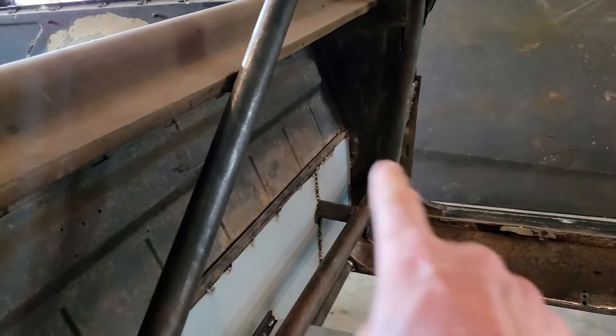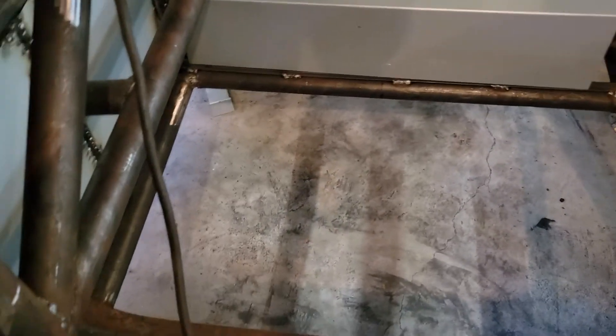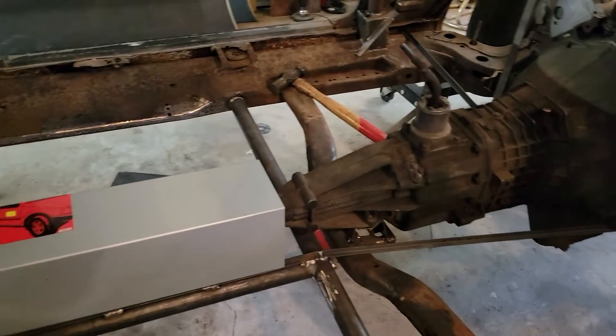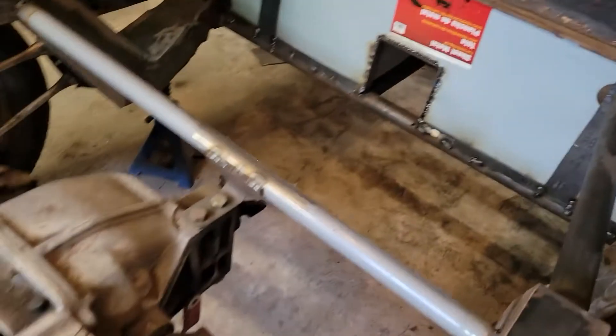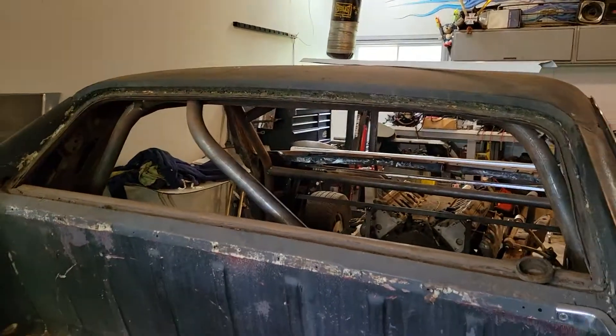Moving on, I can start figuring out where my seats are going to sit. I still have to make the harness bar across the back for the seat belt harnesses. The cage is all inside, it's looking pretty cool. I got to do something with the floors. I started making the skeleton for the trans tunnel — I'd like to make that removable so it's easy to work on. The very next thing now that I have this done, I can start working on the brace for the diff and then the rear section of the cage.